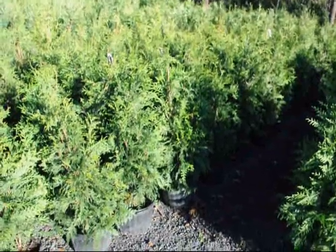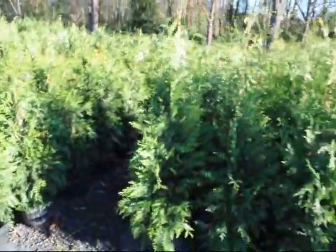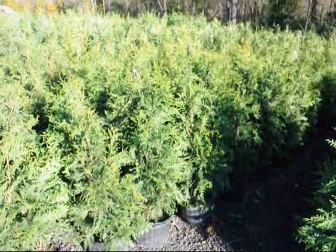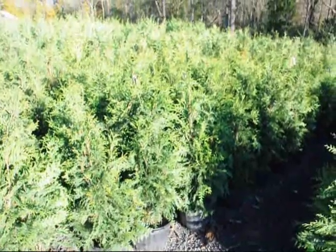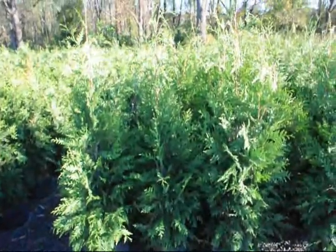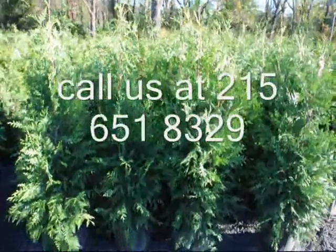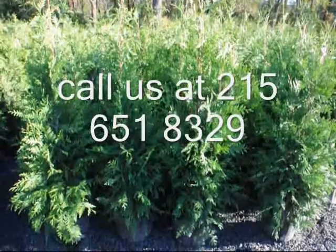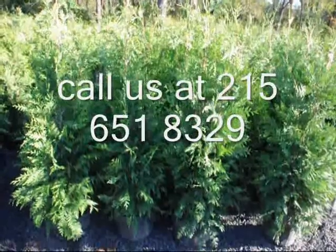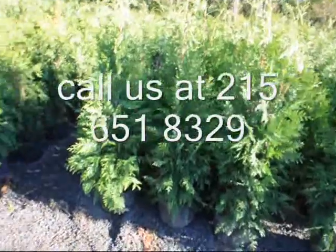These are our three-foot green giants in a number five squat pot, and these are our four-foot green giants in our squat pot. We call these three-to-four foot because they'll be over three feet tall to the top but less than four feet. The four-footers will measure about four feet to the top or slightly taller. The green giant is placed about five to eight feet apart in straight rows, and you can make a staggered row for a large property. For a smaller property, you would only want one single row, which is the easiest way to maintain these trees.